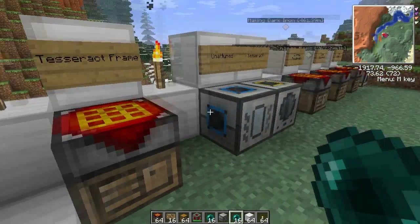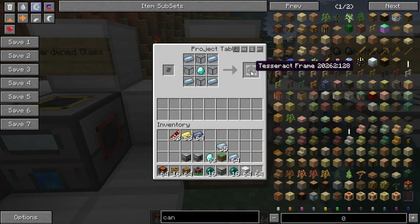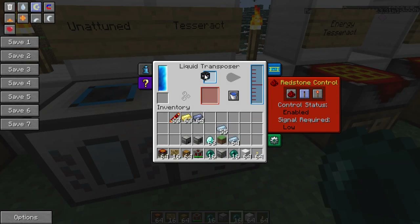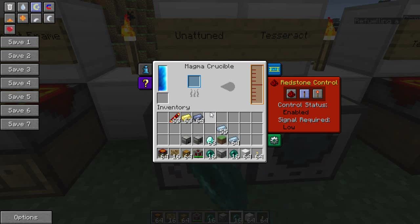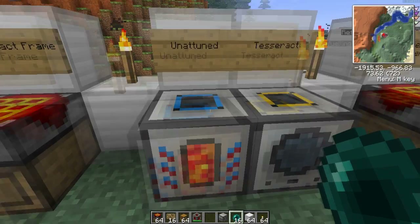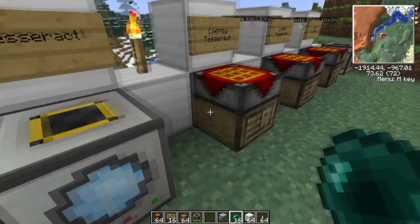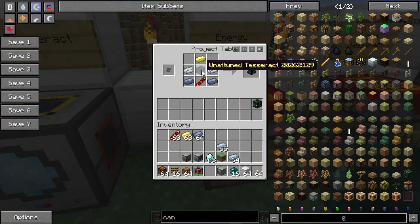Once you get those frames, you want to pick them up and put them in your liquid transposer. Then you want to smelt up some ender pearls — this will turn them into goo and you get 250 per pearl. You need a bucket's worth for each frame, which is a thousand, so you need four ender pearls to fill one up. Once you fill them up, you get these unattuned Tesseracts.